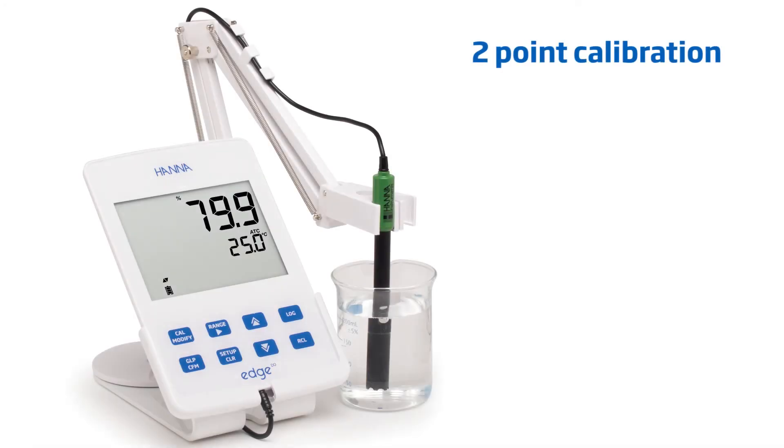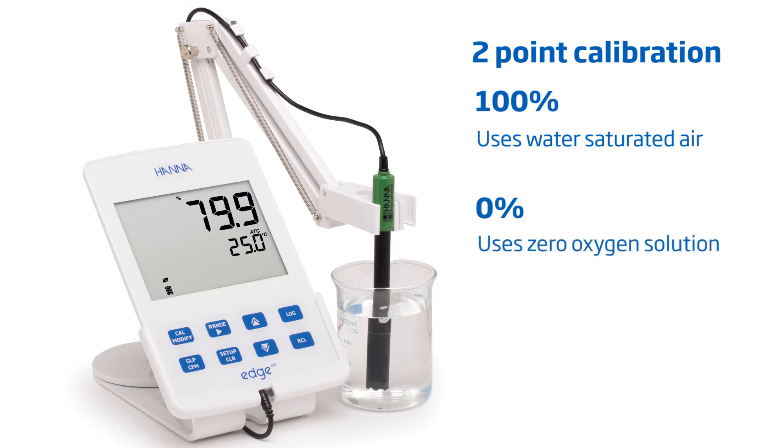Edge meters are capable of calibrating at up to 2 points: 100% and 0%. The 100% point uses water-saturated air, and the 0% point uses zero oxygen solution. We'll demonstrate both methods with a 2-point calibration.